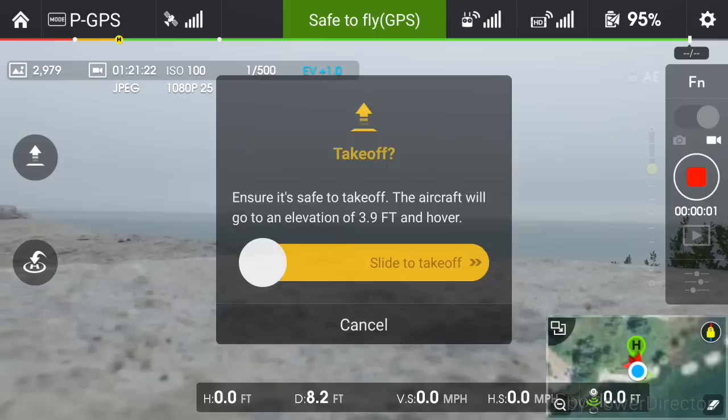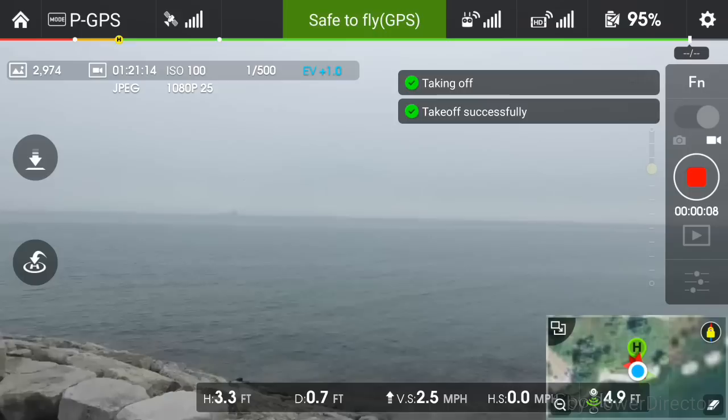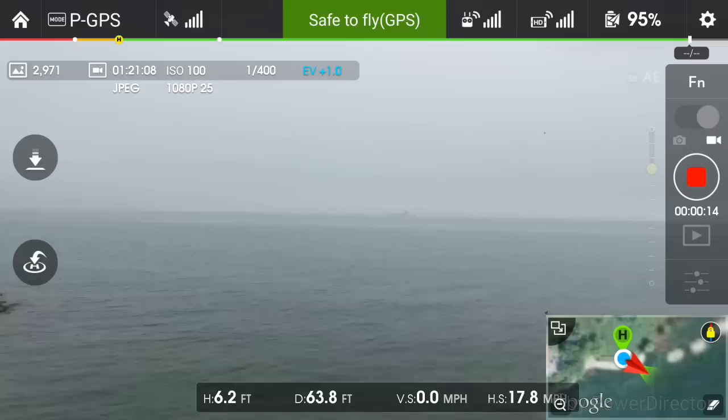Hey guys, big welcome back. Today I'm going to be flying my new Phantom 3 drone from the shores of Lake Ontario in Burlington. I had been driving down the road and I spotted a ship that had been anchored down, and I thought, hey, go grab the drone, let's go check it out.